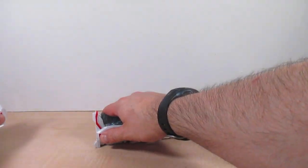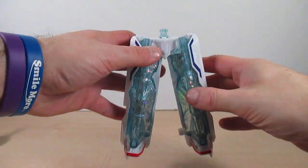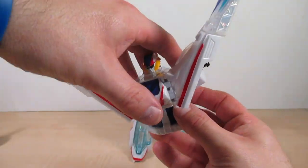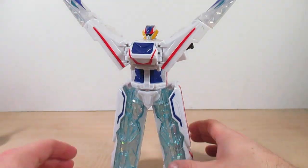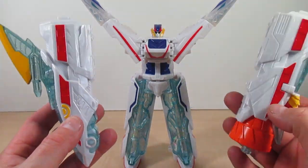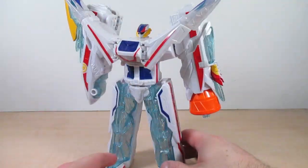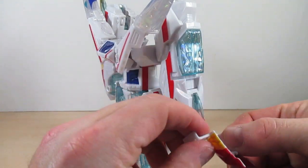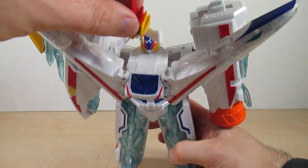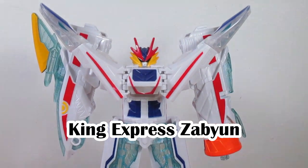We detach the front and back sections, take the middle section and bring it down — kind of like going back to Kiramai Stone mode but forming the legs. Here are the pieces of Machine Express already set. We plug this into this piece, and all we have left are the head of Mashin Zabune and the back, which become the arms. We attach them here. Lastly, we take the new head piece for King Express, making him King Express Zabune, and clip it on.